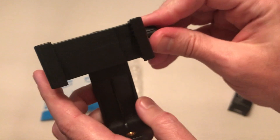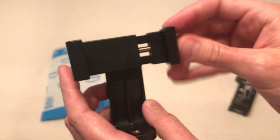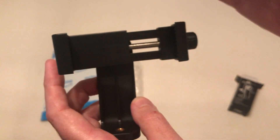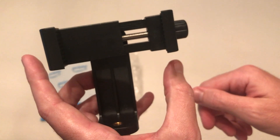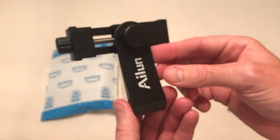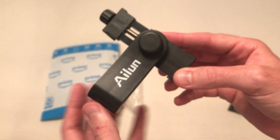Then you have another screw here that basically makes it bigger so it fits on your cell phone. Put your phone in here and then you'll basically tighten this to where your phone gets nice and snug, and you've got something to hold your phone while you're doing videos. I'm using one as we speak right now as I'm recording this video — I have one of these on my tripod and it works great.